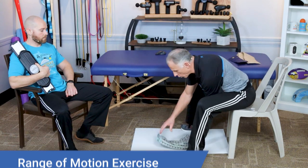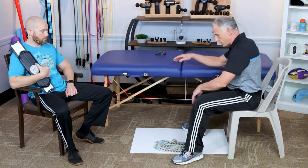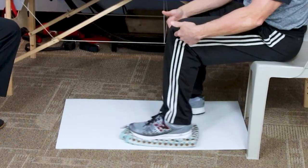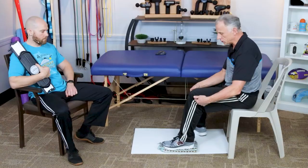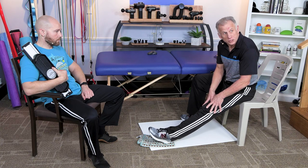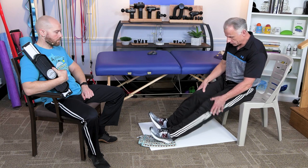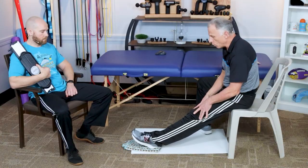For range of motion, a real common exercise — if you have a smooth floor — is to take a towel, put it down, and simply wax the floor: slide it back and forth to get range of motion in the joint. For full extension, slide it all the way out, toes come up, and get that knee to fully extend. If it already goes to full extension, you're done. If not, compare to the other leg and work to get them equal.